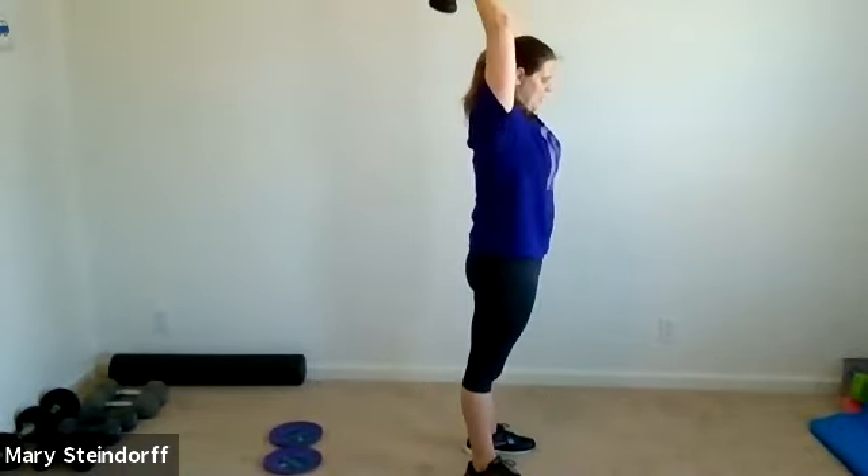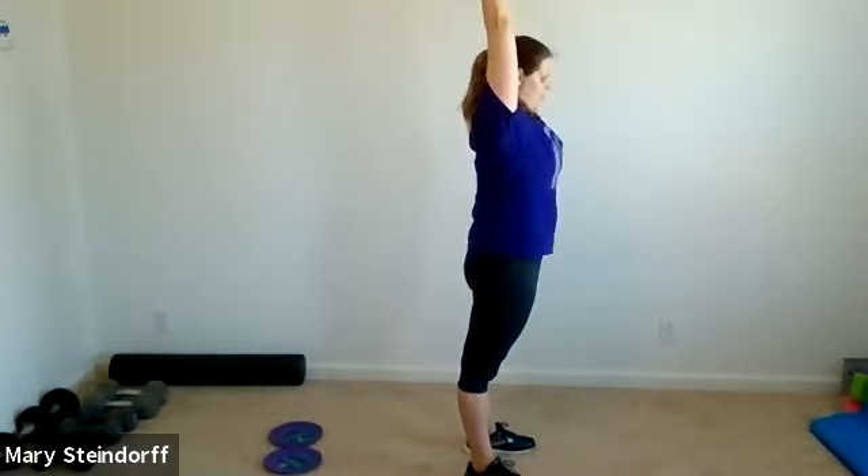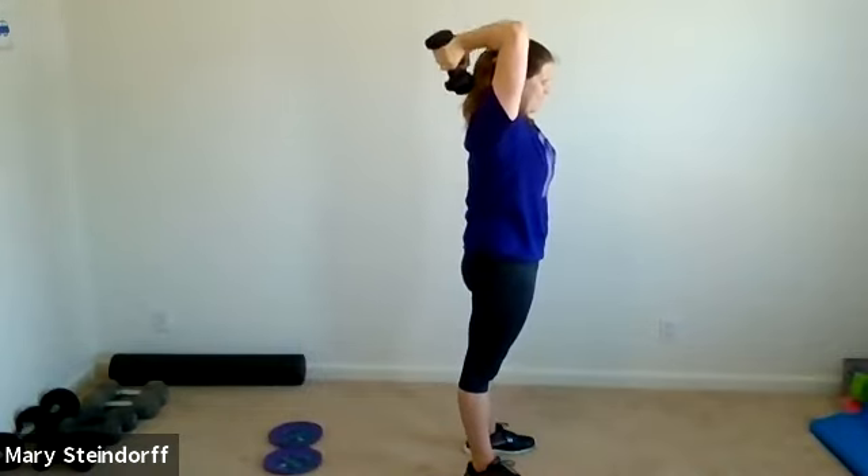Set those gliders to the side, grab those dumbbells — we've got our 10, 10, 10. 10 curls: one, two, three, four, five, six, seven, eight, nine, ten. Now you've got your overhead triceps — weights come down and kick up: one, two, three, four, five, six, seven, eight, nine, ten. Then we've got our 10 overhead — you can put down one dumbbell if you need to: one, two, three, four, five, six, seven, eight, nine, ten.